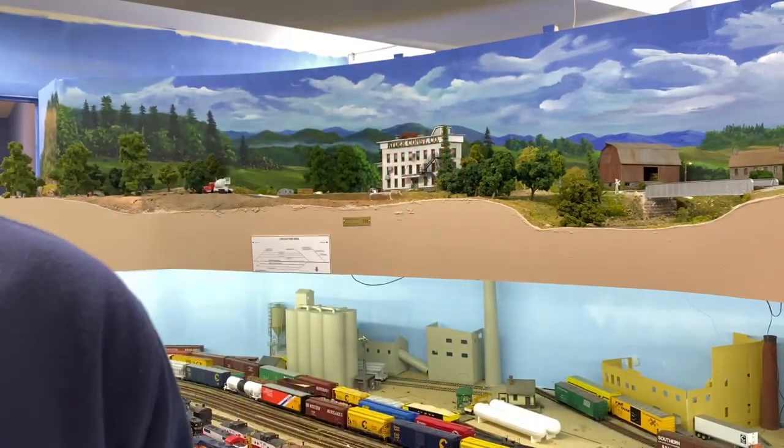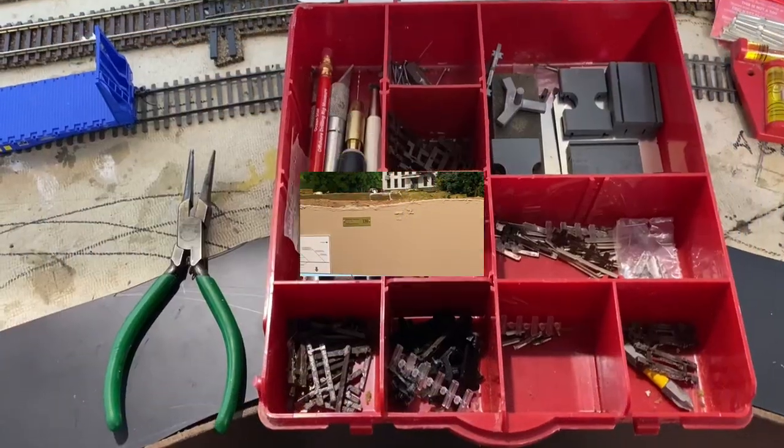In the video I've shown you the track tools I use, the procedures, all the materials, all the track, rail joiners - all kinds of stuff. At the end I show you the final result without the track being ballasted. With all that said, here comes the video of how I did everything.